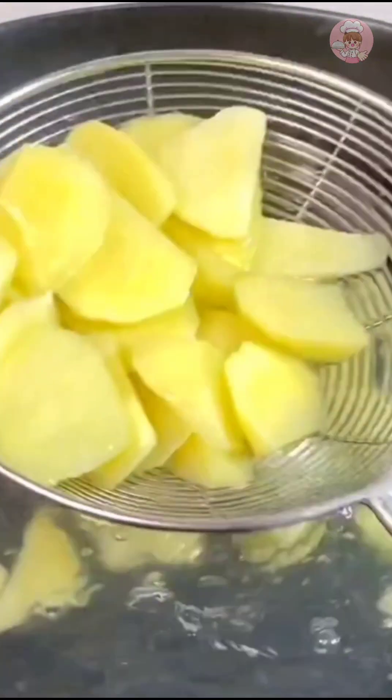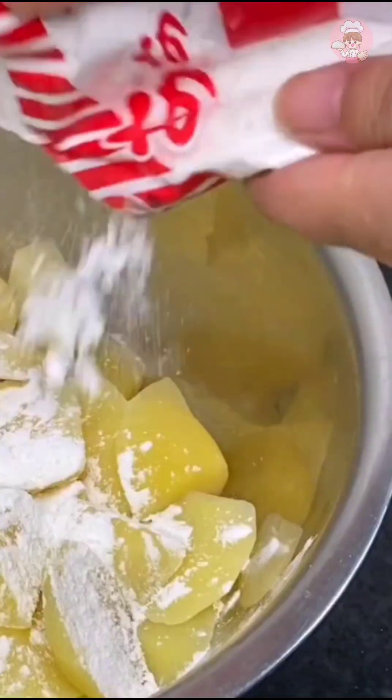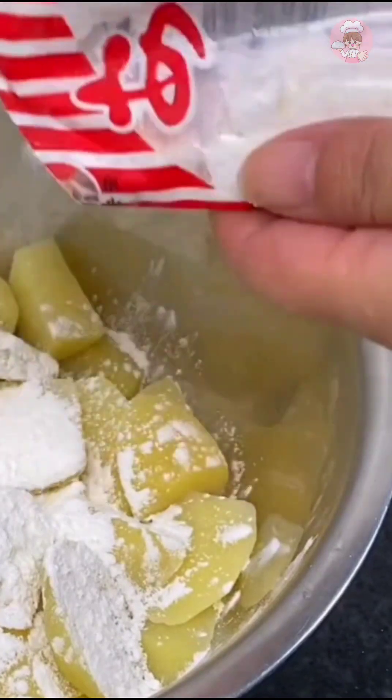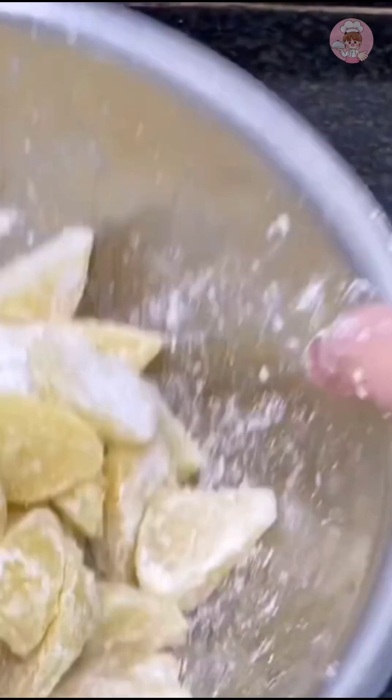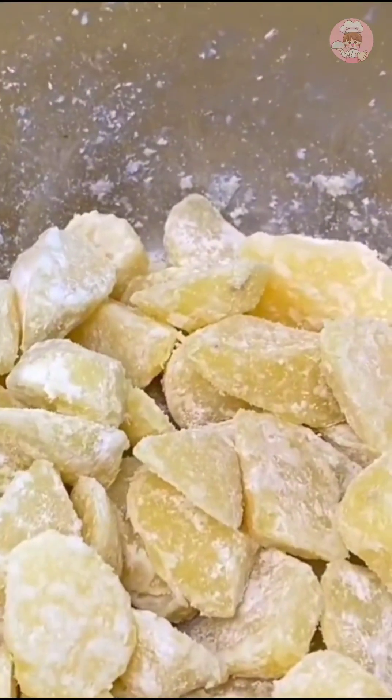After the water in the pot boils, put a spoonful of salt in it, pour in the cut potato chunks and cook them until medium rare before you fish them out. Control the moisture, then put more cornmeal in and mix well — this way the shell will taste crispy and crunchy.